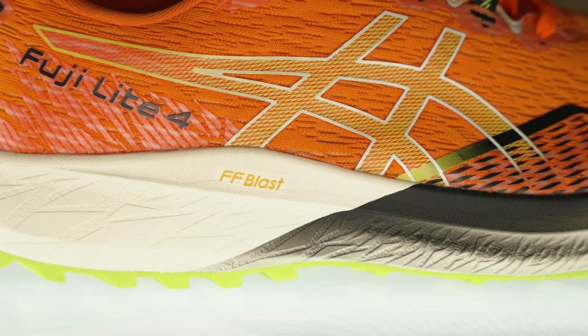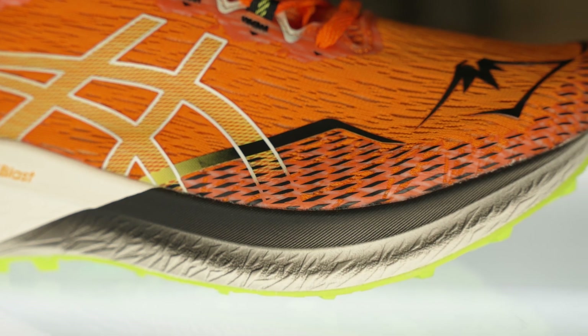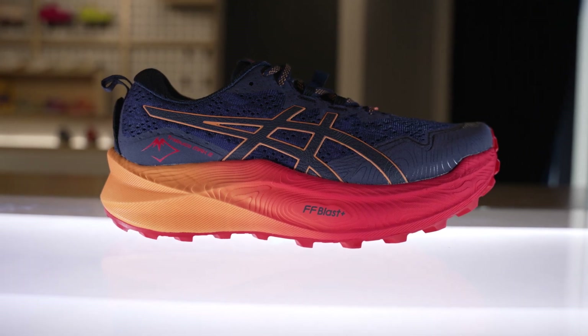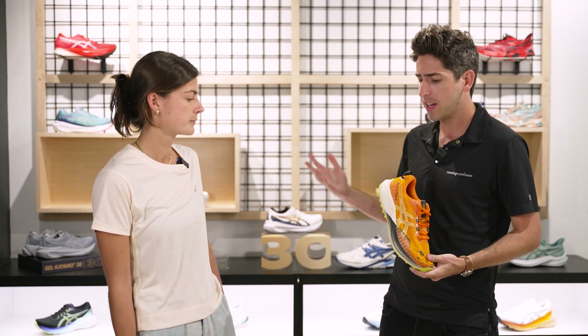The first part to start with is the midsole. We've got the Flight Foam Blast upgrade here, moving from Flight Foam on the previous version, the Fuji Light 3. It's going to be a little bit more responsive, a little bit softer, and a little bit more energetic underfoot. We've seen the Blast Plus on the trail side with shoes like the Trabucco Max, which has a large stack height great for ultra marathon distances, but this shoe sits lower to the ground for that more nimble experience.